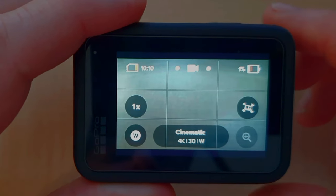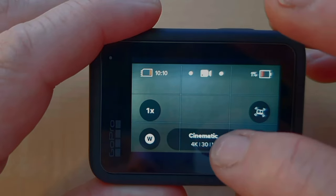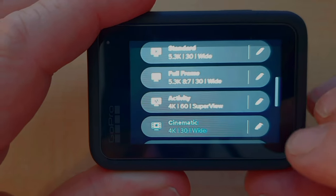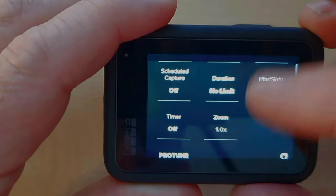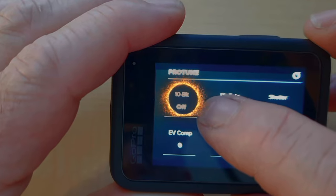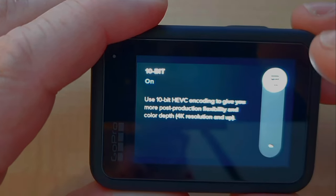To put your GoPro into 10-bit color mode, it's really easy. From the main screen, choose video mode, click on the oblong down the bottom of the screen, then tap on the pencil, and then scroll down under Pro Tune, and you can see over here we have 10-bit. Currently it's off. Tap on that, and you can just slide it all the way up to turn it on.